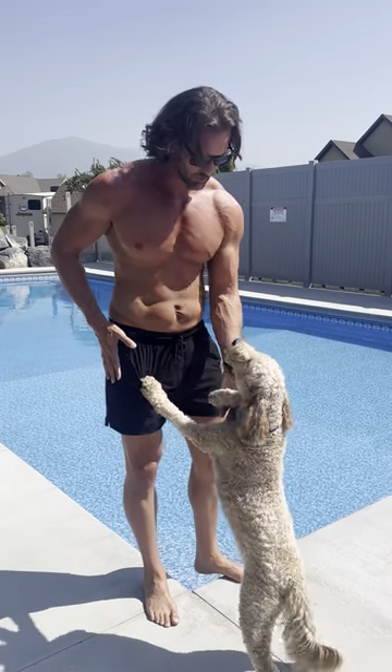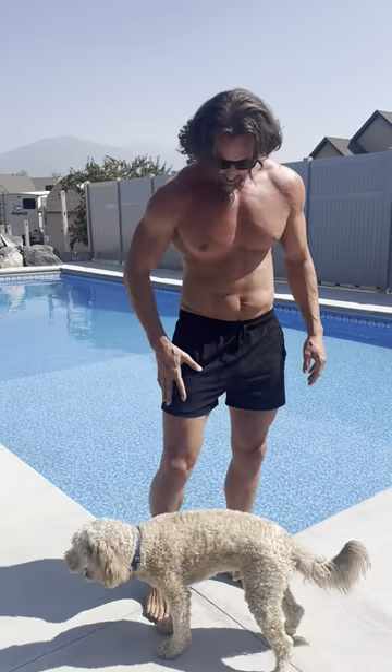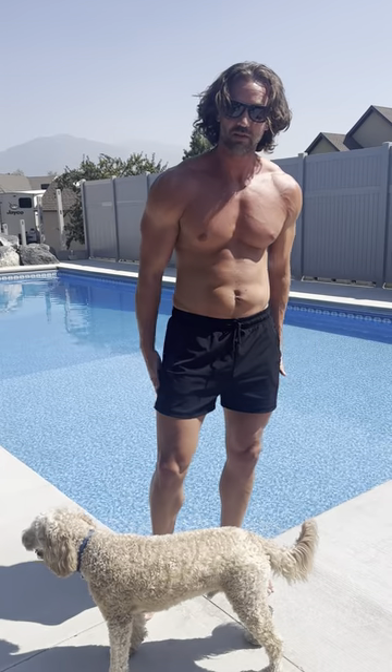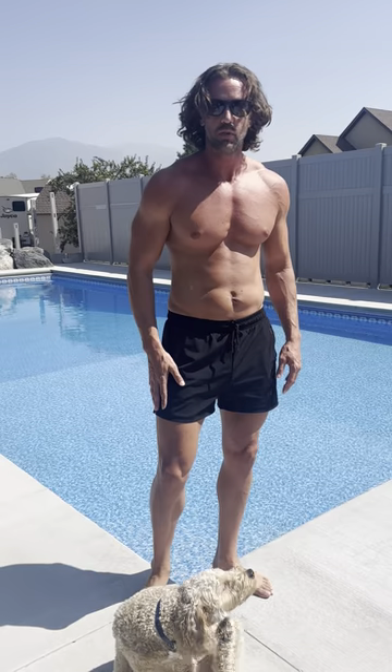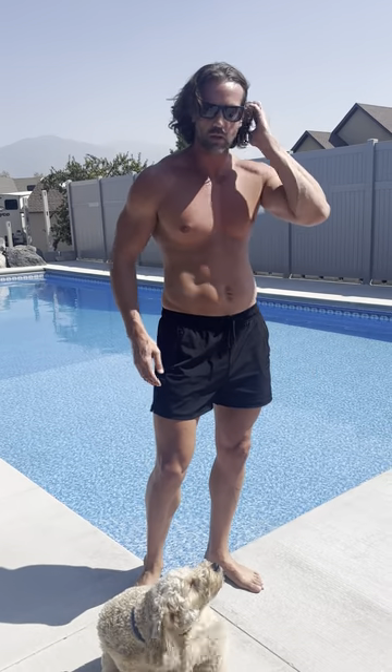Hey guys, I absolutely love this new swimsuit I just got. It has got a 3 inch inseam, so it is on the shorter side. This is a size large. I'm 6 foot 3, 200 pounds, and I usually wear a 34 to 36 inch waist.